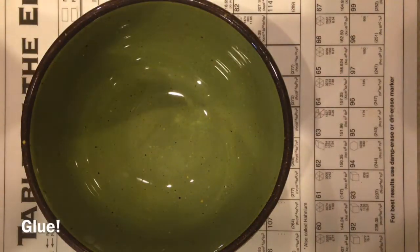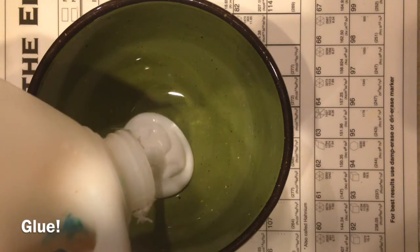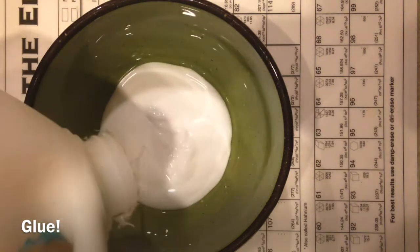The first thing you need to do is add your glue in. It depends on how big you want your slime to be on how much you put in — I just put in about that much.